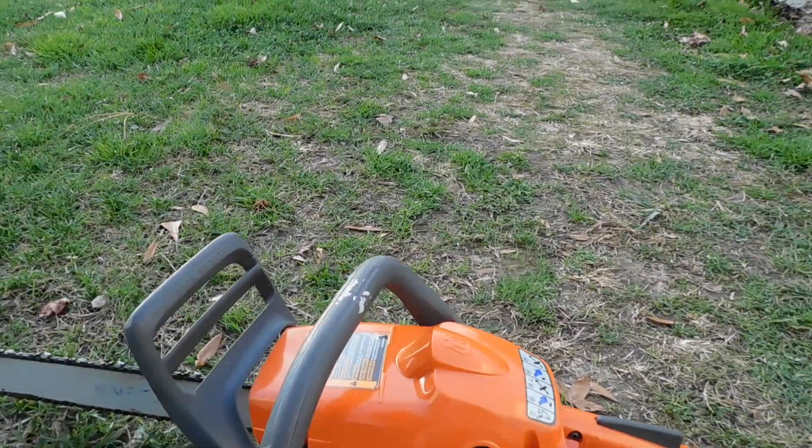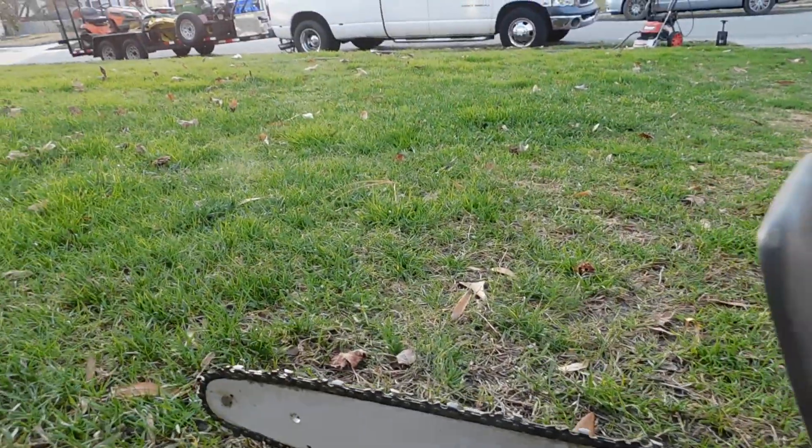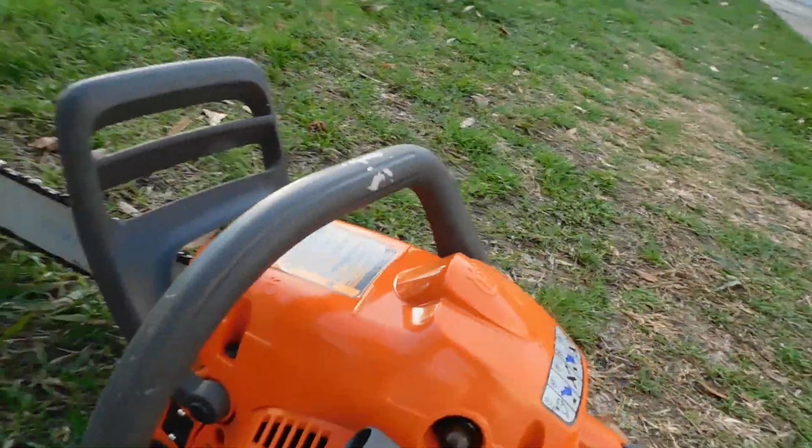Got a little Husqvarna 240x right here, 16 inch bar, good chain. This saw is very clean, very very little use — still got all your stickers on it.